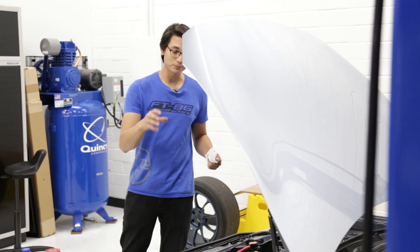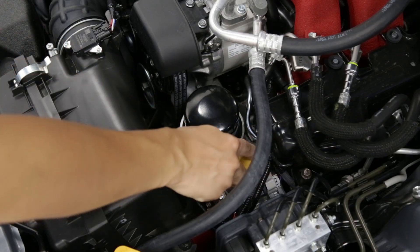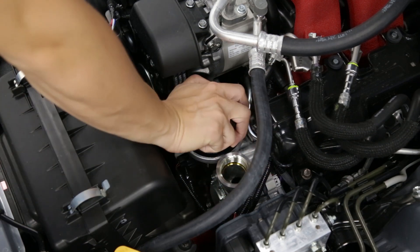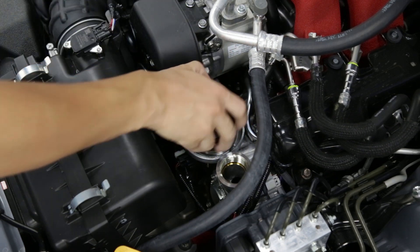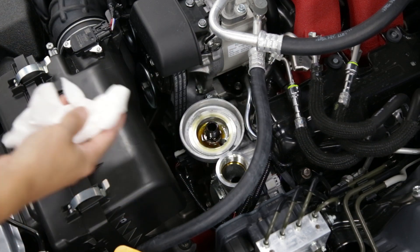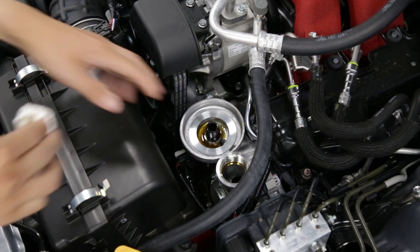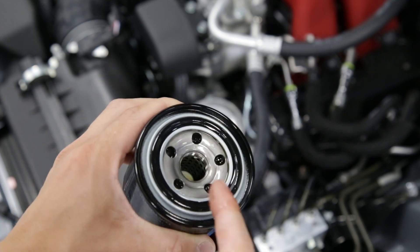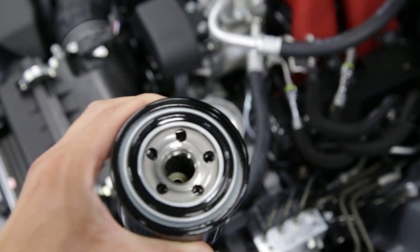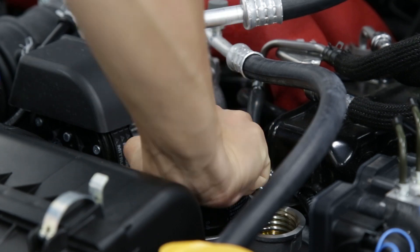Now we can get underneath the hood and put some new oil in and change out the oil filter. The first thing I like to do is remove the oil cap so we get more room to take off the oil filter. Depending on who torqued the oil filter on last, you should be able to get it off with just your hands. Then take a clean paper towel or an old rag and clean the mounting surface, getting all the old oil and any dirt off. Double check that the old O-ring from the old oil filter is not still on there so we don't get an improper seal.